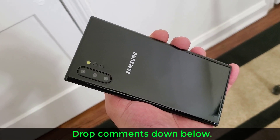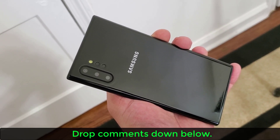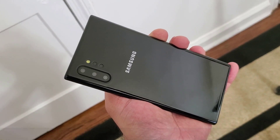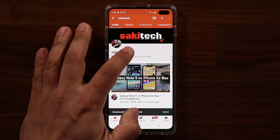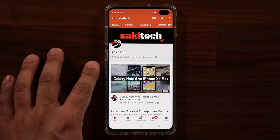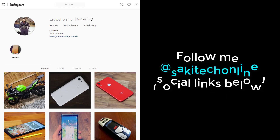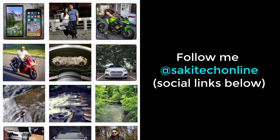Links to those cases are down below, and I'll be dropping more Note 10 videos, so make sure you're subscribed. If you found this video useful, subscribe to Saki Tech, click the bell icon to get notified every time I upload, and follow me on Twitter, Instagram, or Facebook at Saki Tech Online for the latest updates. Have a fantastic day.